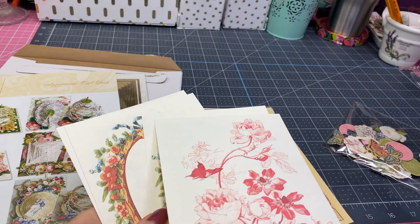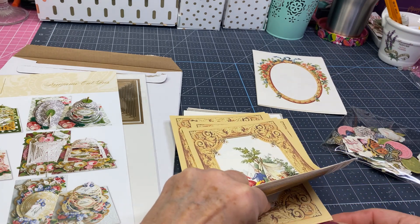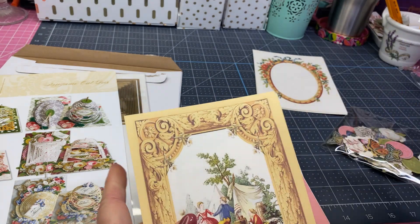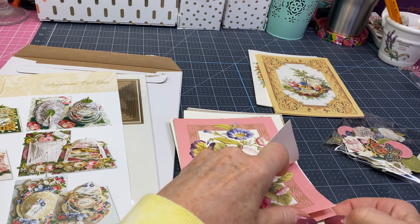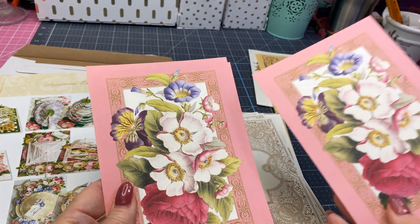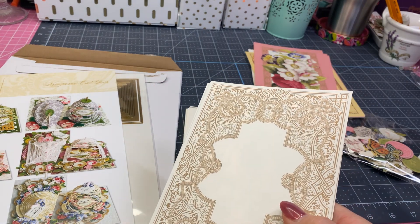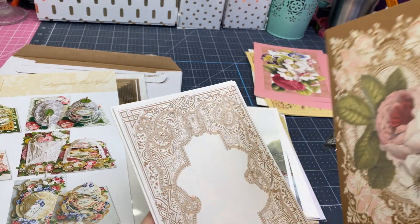This would be the bottom and that would be your topper to go on top. Let's separate these — oh my gosh, I guess this would be your topper because that's just beautiful. They're just so pretty, you're going to not want to cut them up. I think the more subtle one would be your bottom where you add your message, and this has got to be the one you cut. I'm going to have to look at that more carefully.